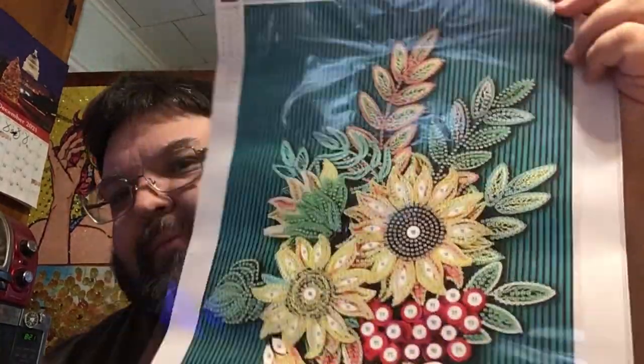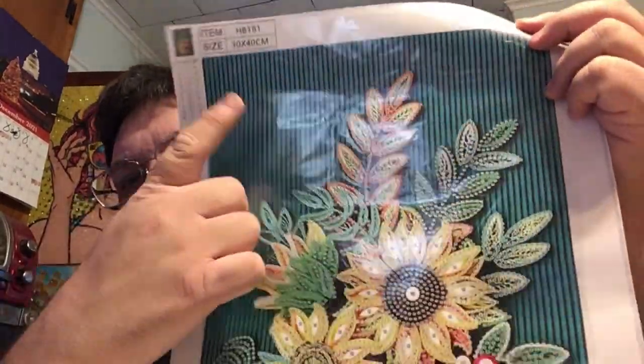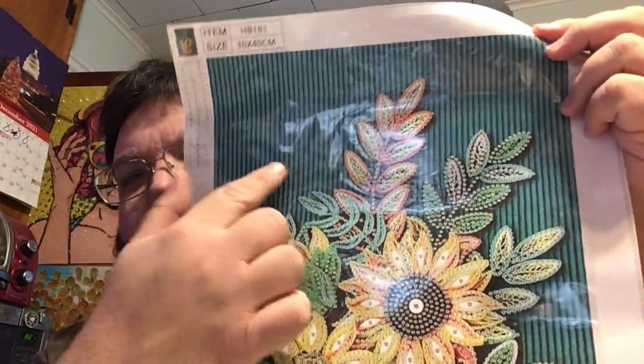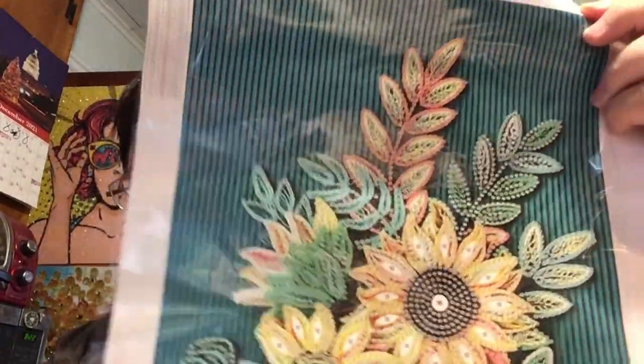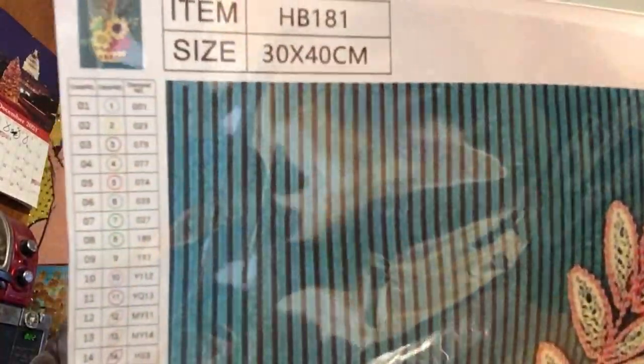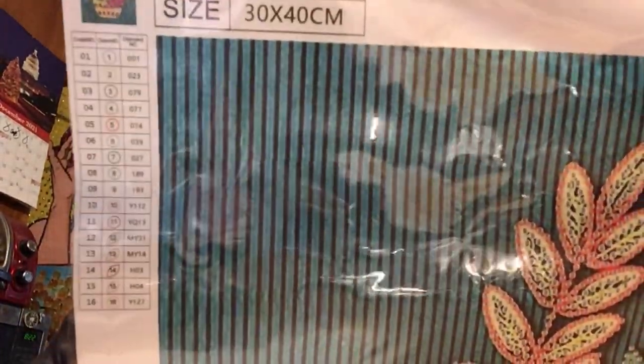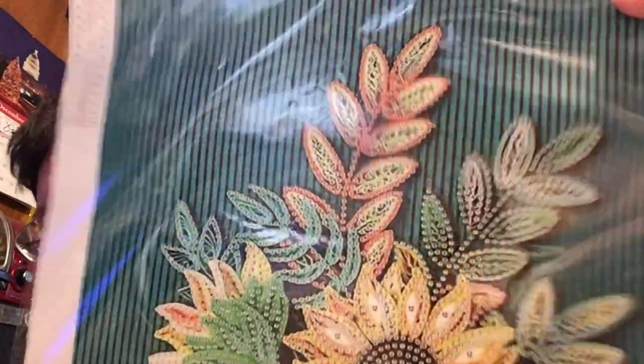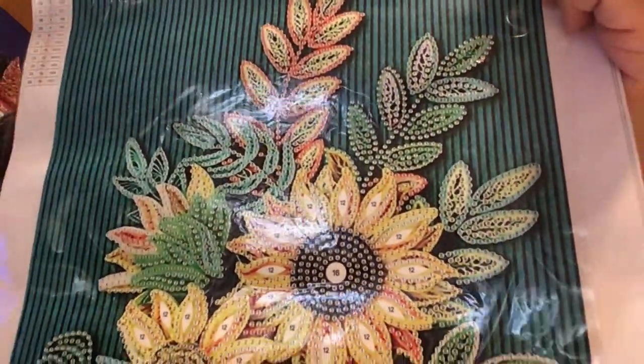This one is a 30 by 40, it has 16 shapes, colors, and sizes, and it's again a paper quilling. I actually like the background here because it is a teal and black stripe as opposed to a plain background. Here you can see the legend. This kind of looks more like a fall-themed painting.